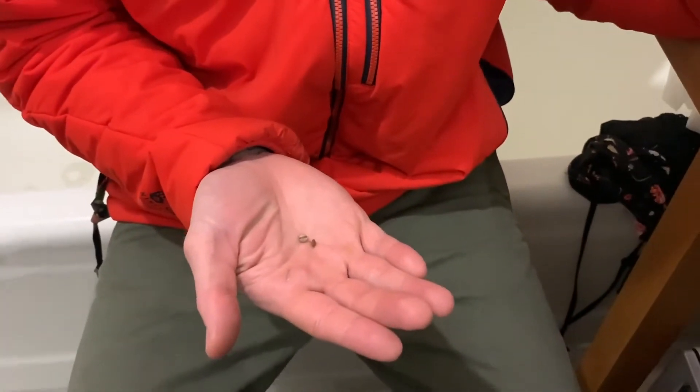Somewhere on the internet it told us that the seeds should be sunk at the bottom of the water — if they're floating, they're bad seeds or something like that. But lucky for us, all of our seeds were sunk to the bottom of the water, which is great news.